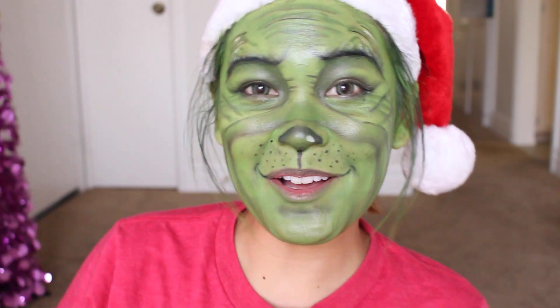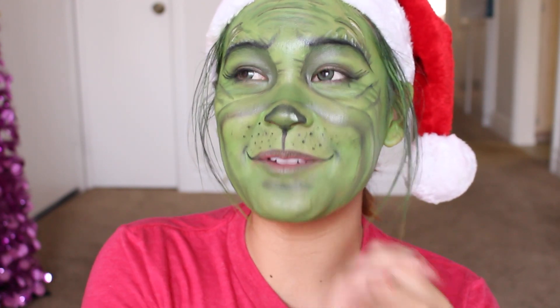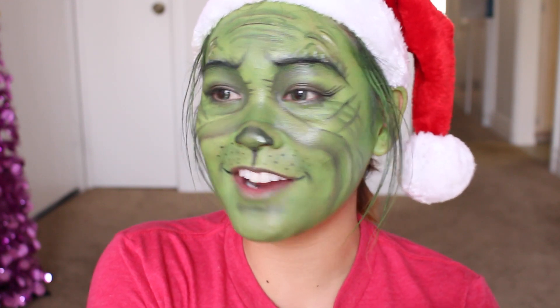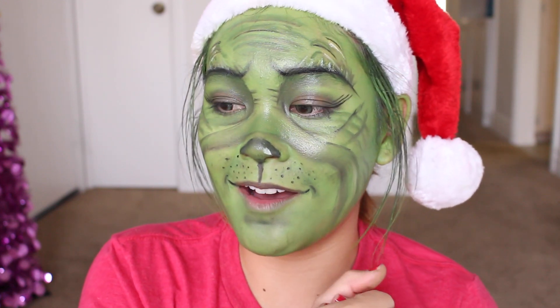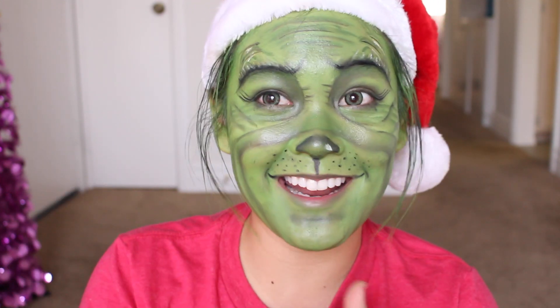Hey guys, it's Jackie and welcome back to my channel. So as you can tell, I am transforming into the Grinch today. I've been wanting to do this look for so many years now, and I wanted to do it with prosthetics and fake hair and everything, but I just don't have that kind of skill and talent, to be honest. So this was the best that I could do.